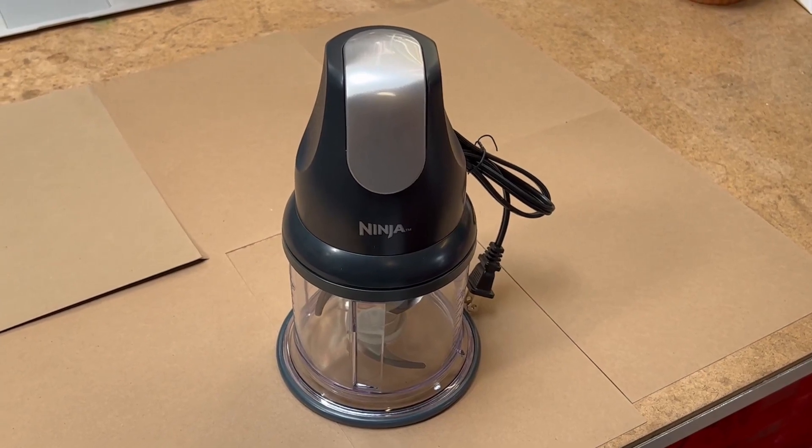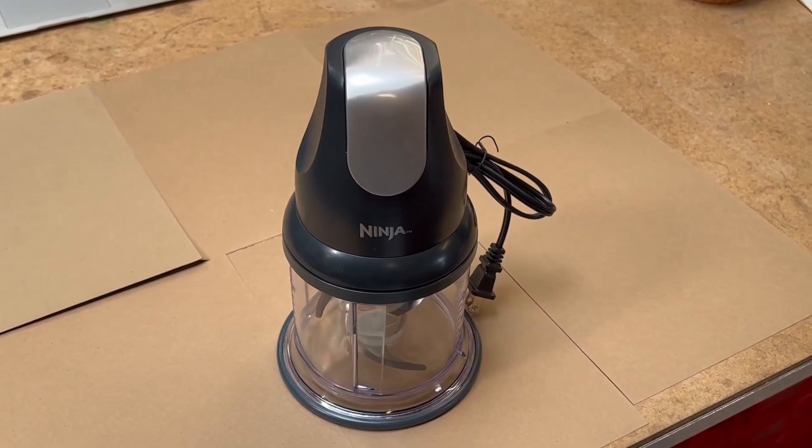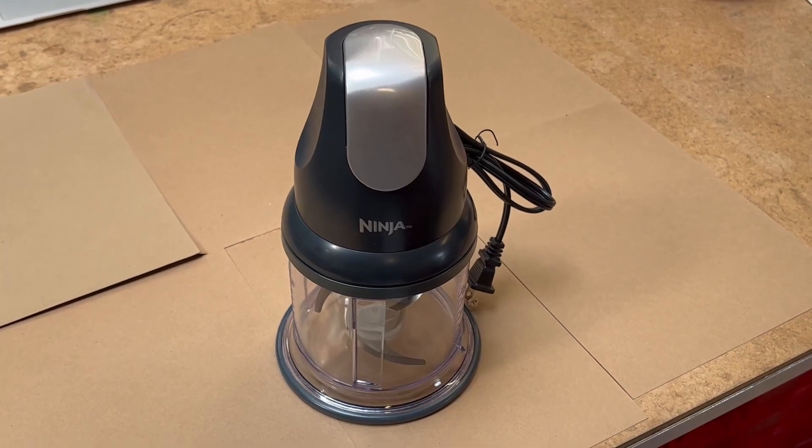Creating your sauces, soups, dressings, toppings, dip, and much more is a piece of cake with this kitchen appliance.